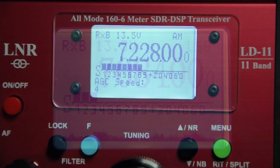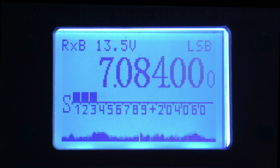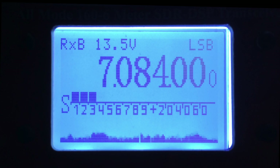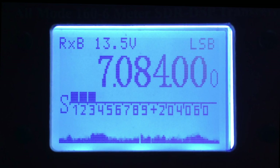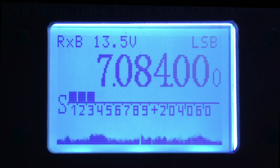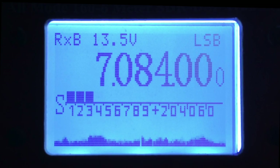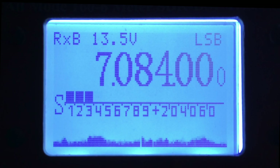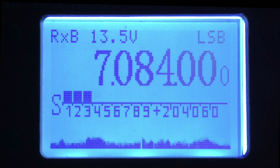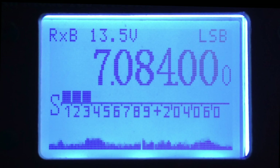Let me take a moment to mention the display. This is a 40 by 27mm backlit LCD — approximately 1⅝ inches by about 1 inch — with a resolution of 128 by 64 pixels. It's a great screen, simple to view in both bright light and dark conditions, and great for portable ops where the radio may be sat on the ground some distance from your face. All the key information is displayed clearly on the screen.